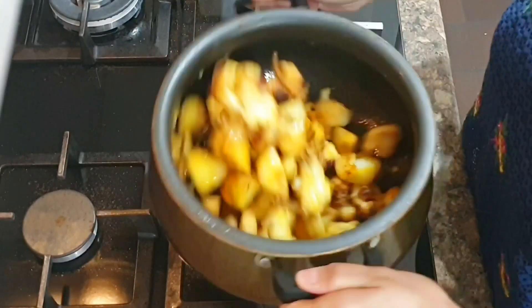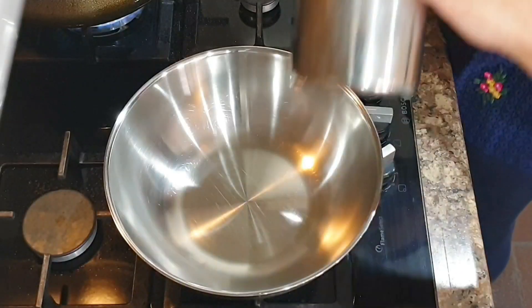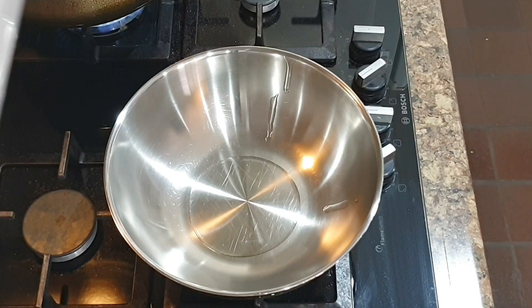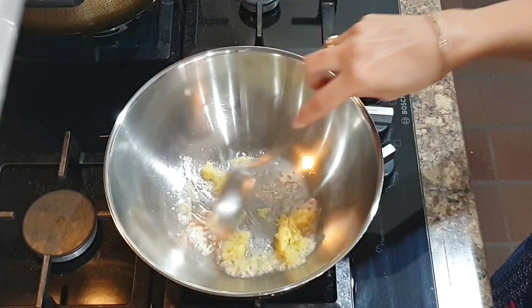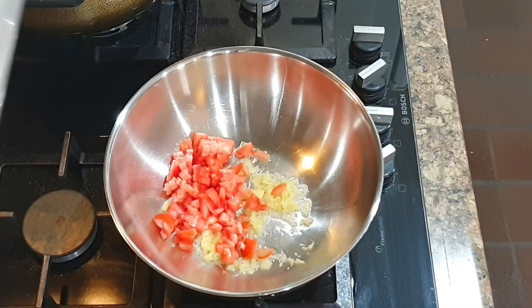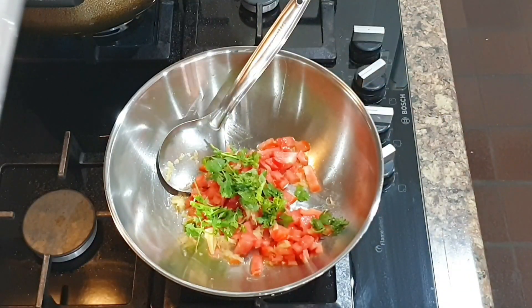Now keep this veggie aside as we will be making the gravy. To make the gravy, take a kadai, add one tablespoon oil, add one inch grated ginger, one small tomato, and fresh cut coriander. Cauliflower is gassy, and adding ginger alleviates gas and relieves flatulence, so always add ginger when you cook cauliflower.